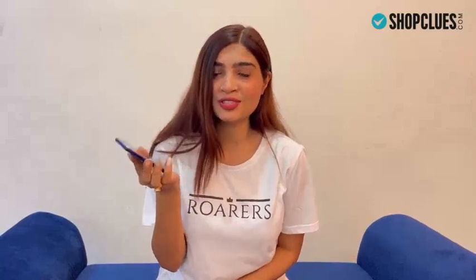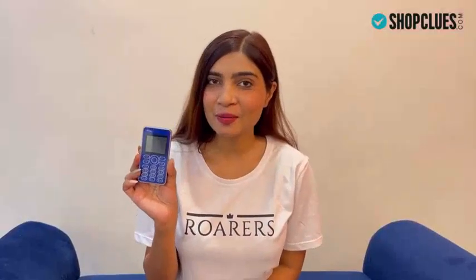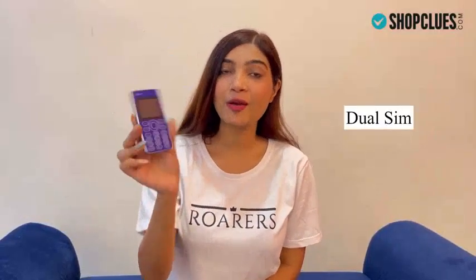We all have smartphones, but a small phone like this is very necessary for your official or even personal use. If we talk about features, this is a dual zoom phone and you have a memory card slot.